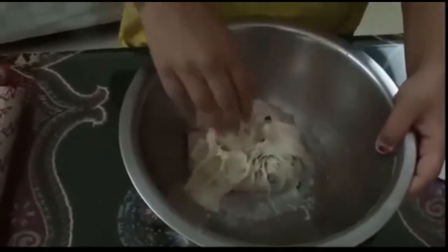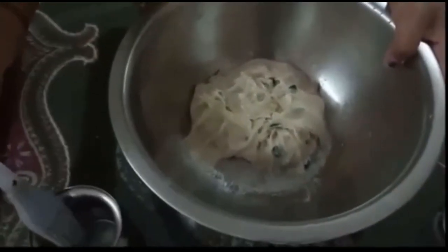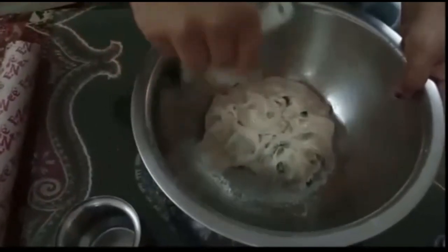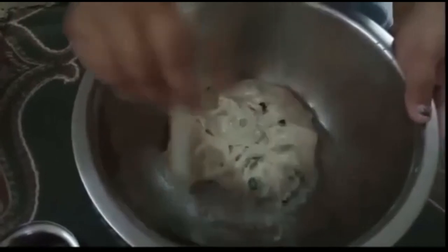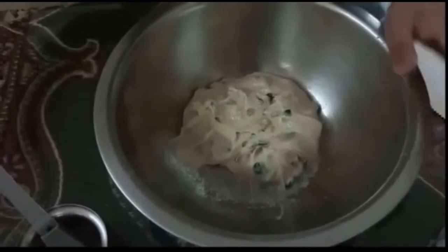So after kneading for 10 to 15 minutes our dough is looking like this. Let's brush some oil on the dough and on the sides also.